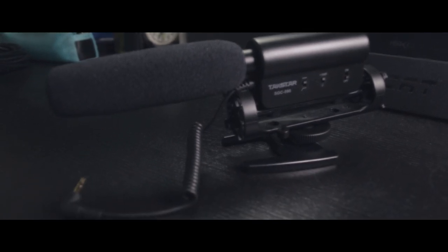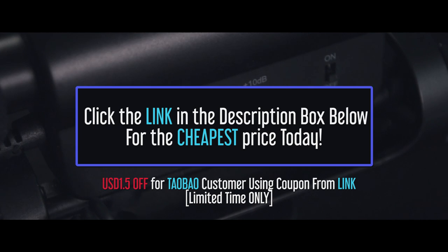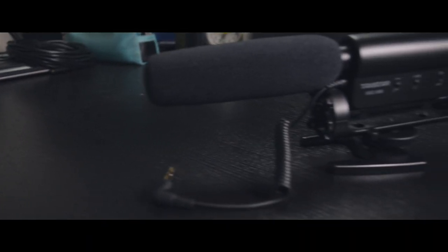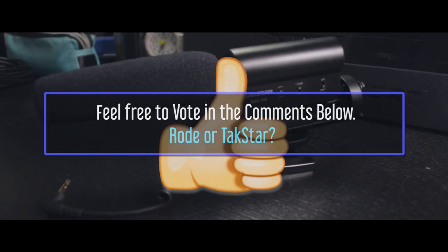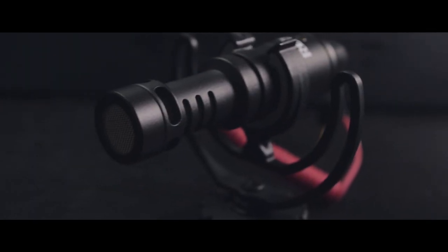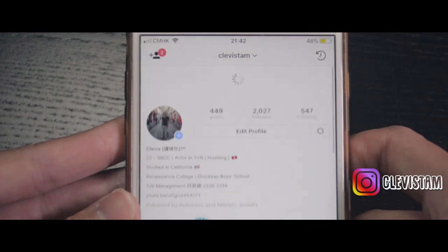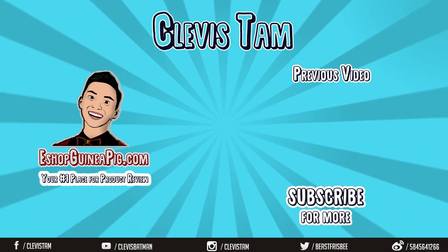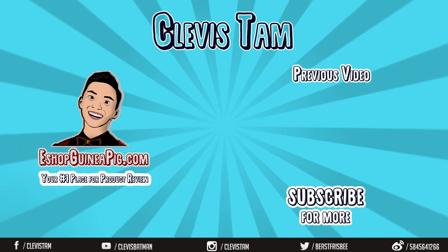If you're ready to experience what the TACSTAR could provide, click the link below and grab it ASAP — you won't be disappointed. If you enjoyed this video, give me a thumbs up and comment below on which mic you'll be choosing. Follow the Chinese Merch Police Instagram for more upcoming giveaways. To all you Chinese Merch Copers, shop safe online and don't get scammed. Peace out and see you guys next time.